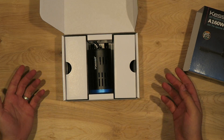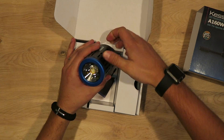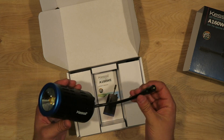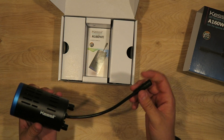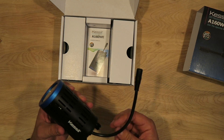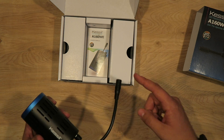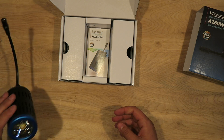All right, so as you can see there's the light. Really really sleek, slick looking light. I love this shorter cord — I'll compare it to the old 150, but this is a lot nicer. It's going to plug into the male end that goes into the wall. The old 150 had a cord that was a few feet long; this one is nice and short.